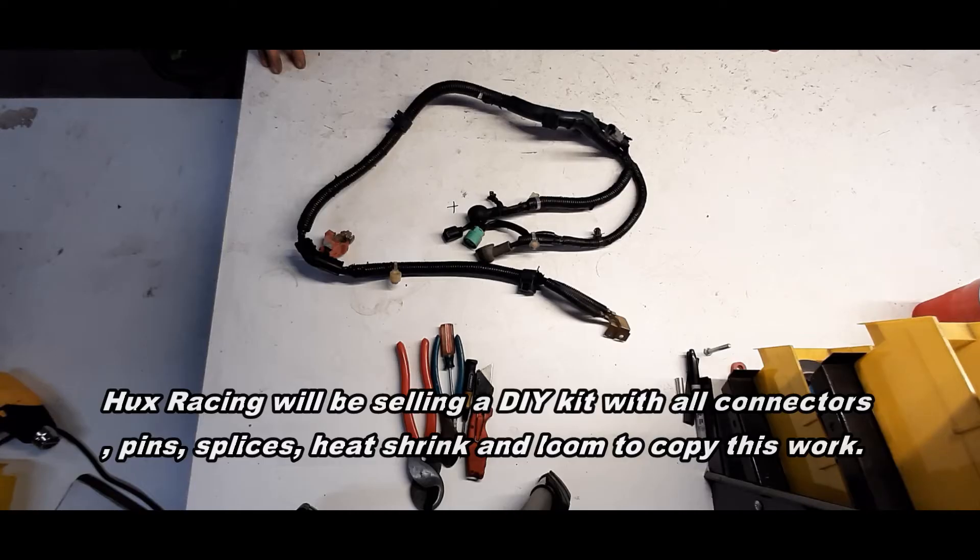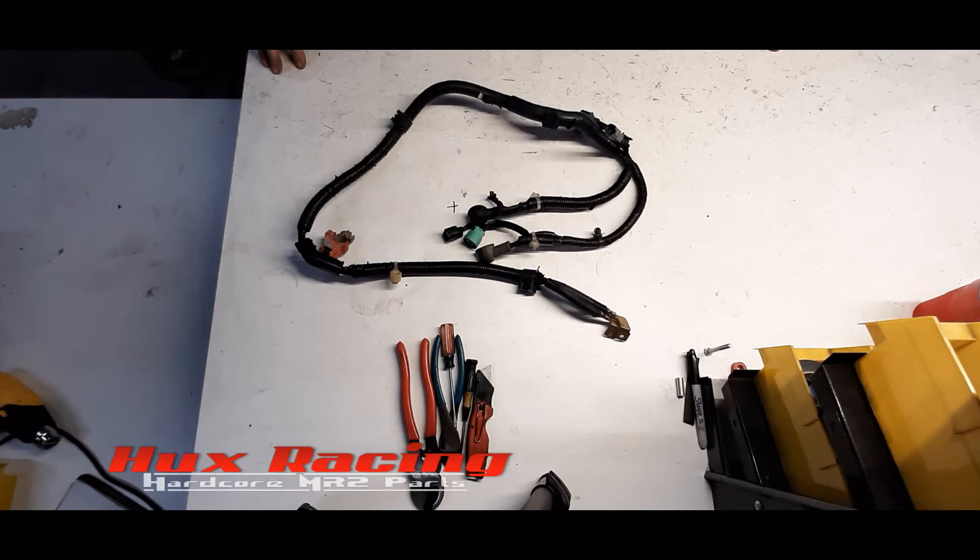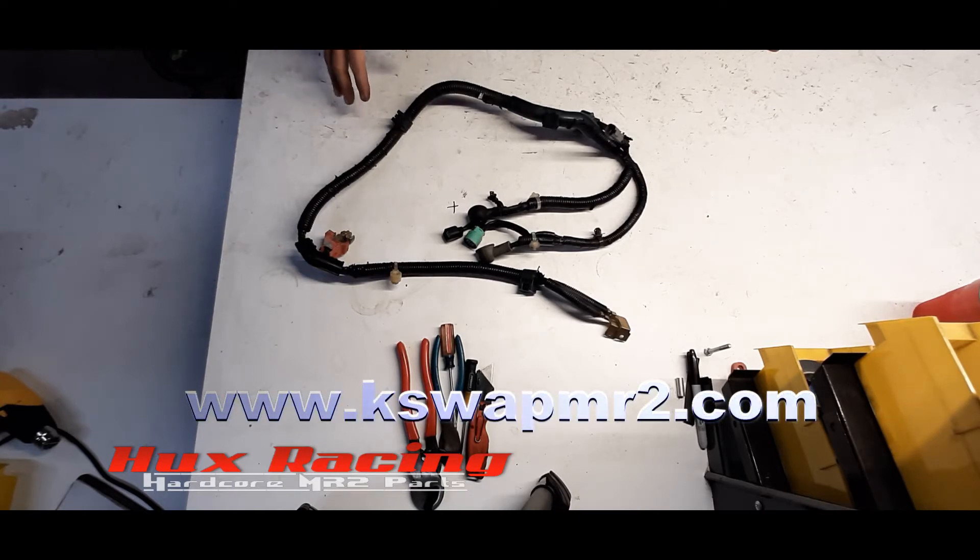Hi, I'm Eric Hux of Hux Racing and in this video I'm going to show you how to prepare an 02-04 RSX charge harness for use in an MR2 SW20 or AW11 K-Swap. Now this is a Type S version, it does not have to be a Type S charge harness — it could be a base series RSX charge harness.